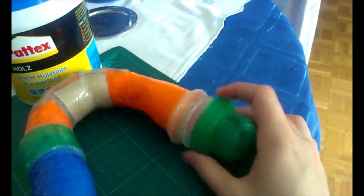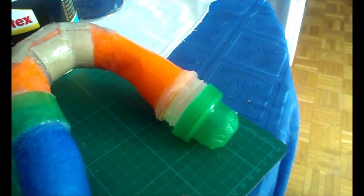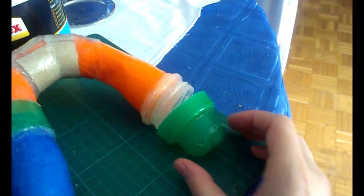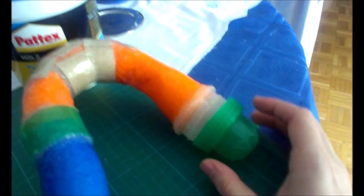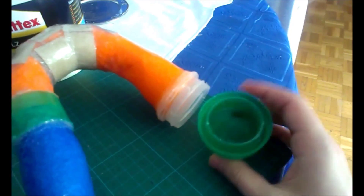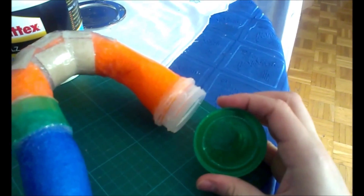As you can see, this will be the head, and I will add the beak here. There's gonna be LEDs for the eyes. I did it this way so I can put the battery case in here, and I can take it off to change the battery.